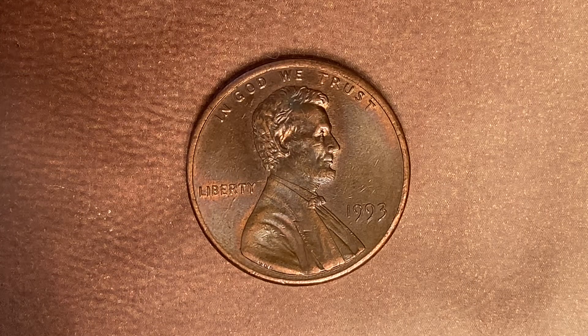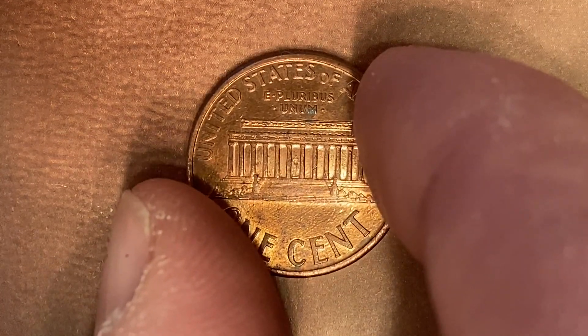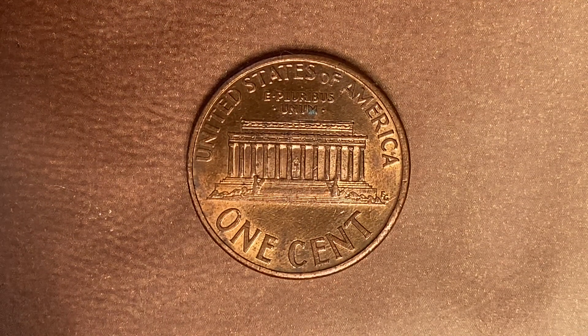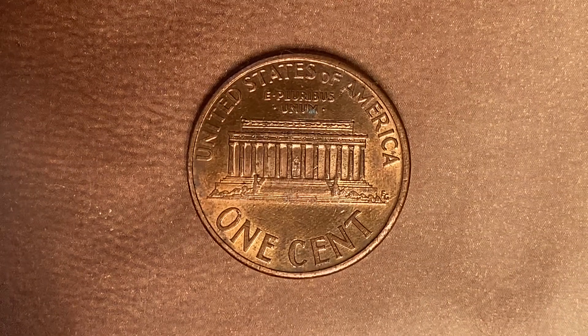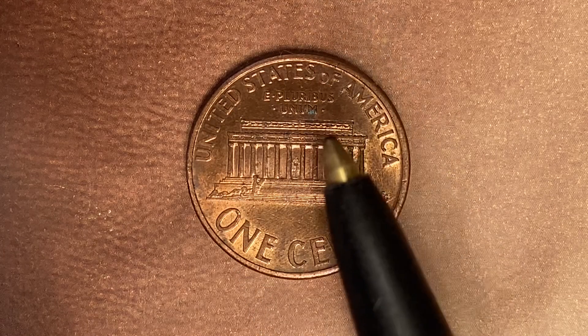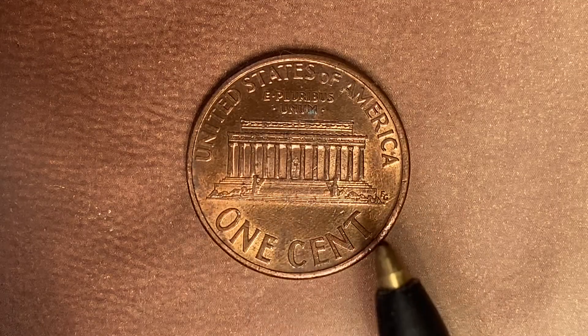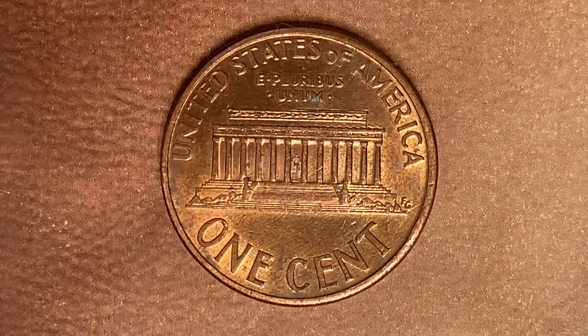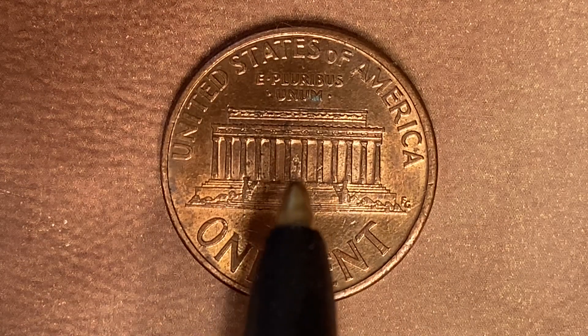Now let's flip this coin over to look at the back — the reverse, or tails. It's a beautifully designed coin both front and back. On the reverse we see "United States of America" going across the top, followed by "E Pluribus Unum," "The Lincoln Memorial," and "One Cent." If you look very carefully toward the very center of the coin, you can actually see the Abraham Lincoln statue, just as it would appear if you were to visit the Lincoln Memorial in person.